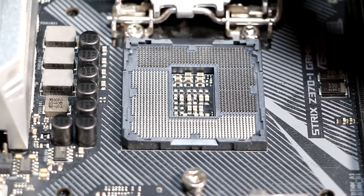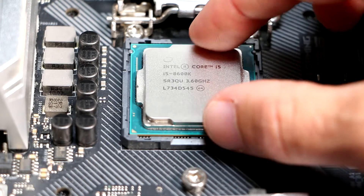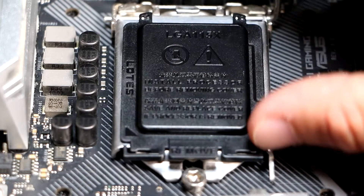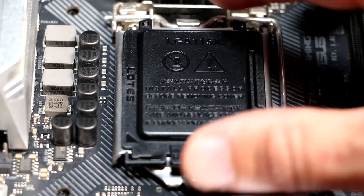Whilst Intel changed their socket designation every couple of generations, the actual mechanism hasn't changed for years. This guide is relevant for any current Intel CPU using the LGA1200 or LGA1151 sockets, provided you have a compatible motherboard.